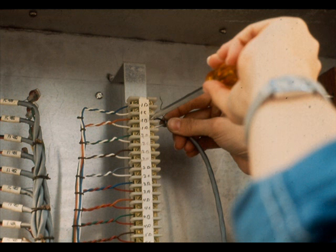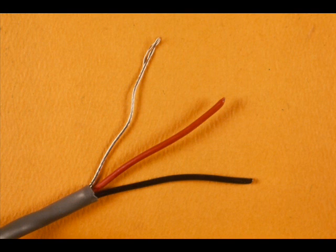Secure the two wire cables with lock-stitch or tie wraps. Tag and terminate the wires. The black wires are positive.